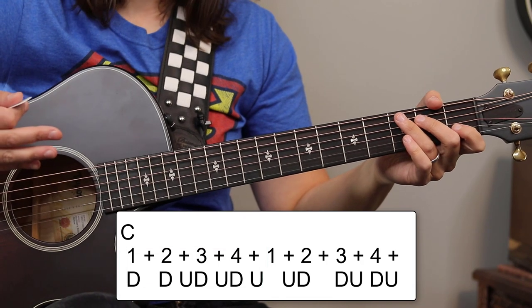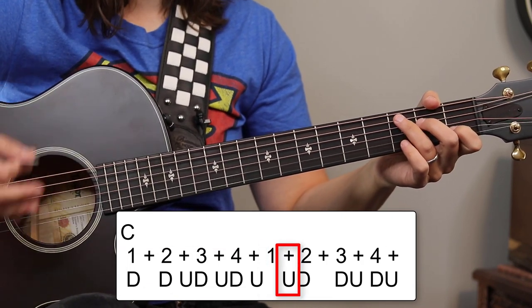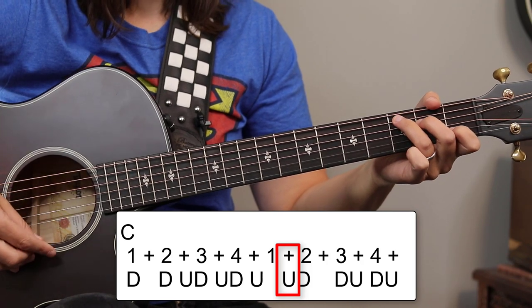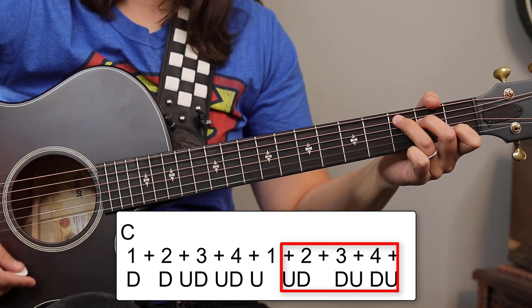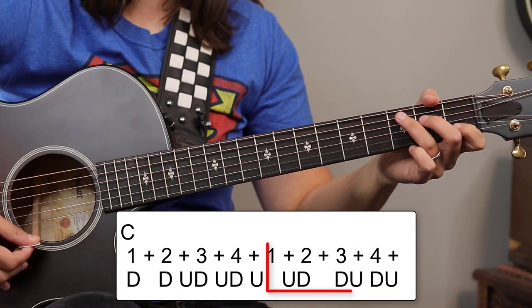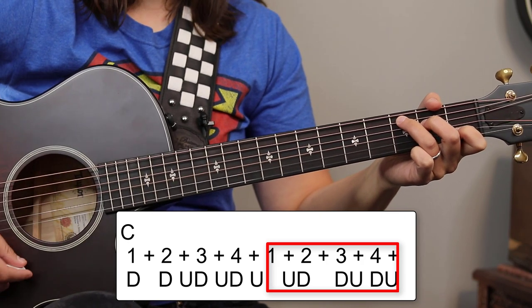The second measure is not going to have a down on the one — it's actually going to start on the up, the 'and' after one. So it's going to be: and two, and then three, and four, and. The second measure again: one, and two, three, and four, and.